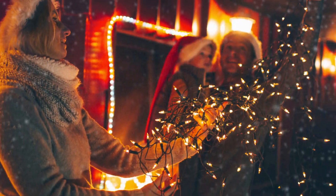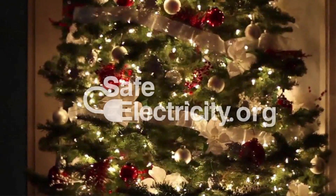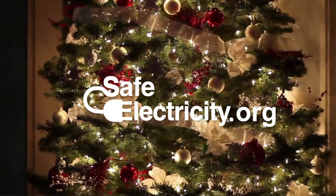Whether you're competing to be the next Clark Griswold or just want to add some holiday cheer to your home, keep safety in mind to ensure your holidays are warm and bright. For more tips, visit safeelectricity.org.